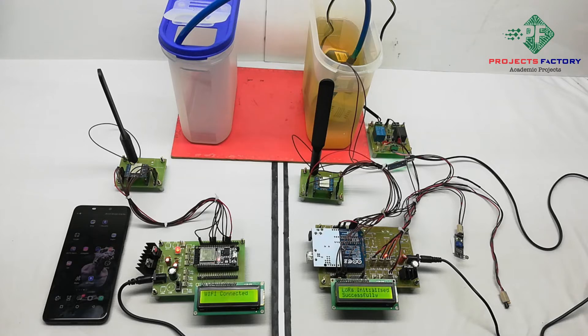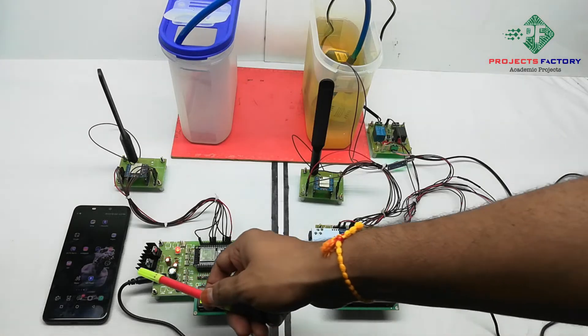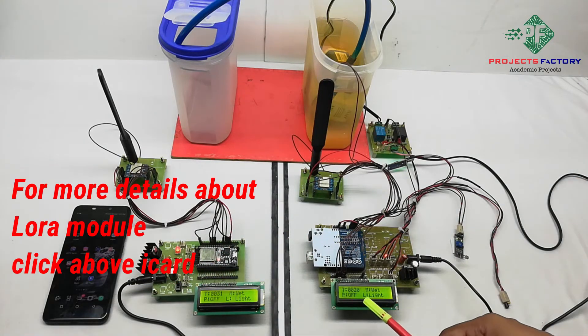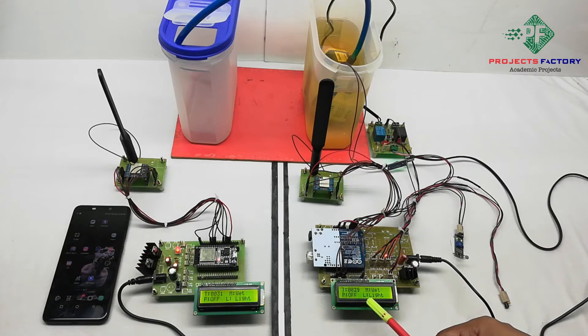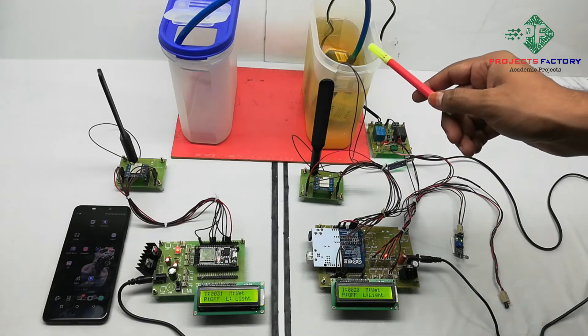Now power on this project. After powering on, the ESP32 connects to the internet automatically. On the LCD we can see: T for temperature, M for moisture wet condition, P for pump off, and L for LDR light condition. Based on soil moisture condition, the water pump will turn on and off automatically.